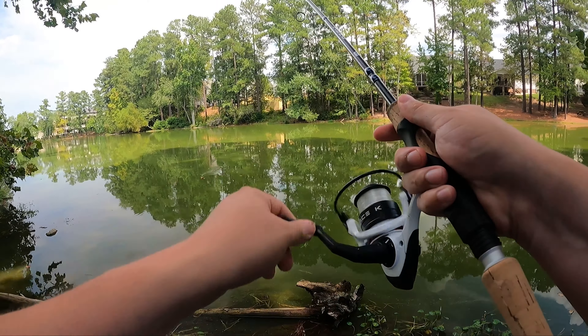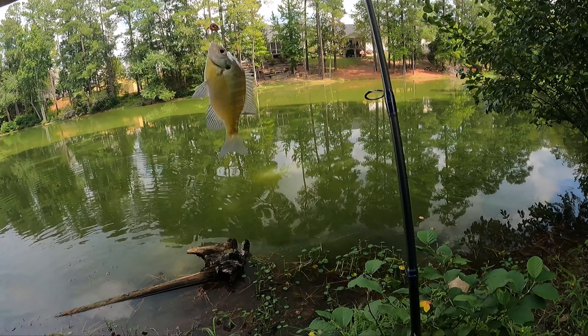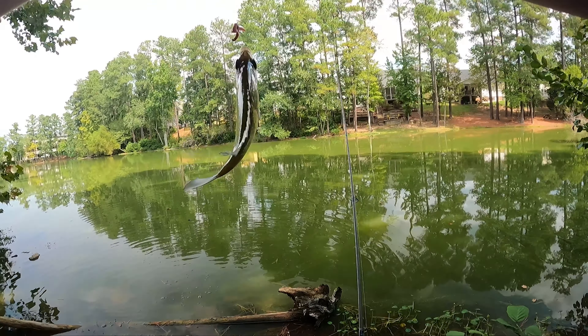The bobber's dancing — got one already! Catching bluegill is supposed to be fun, easy, and not complicated. There are a ton of videos out there making it super complicated. In this video I'm going to show you the easiest way to catch bluegill. It's super fun, a great way to spend time on the water — whether this is your first time fishing or the first time in a long time.